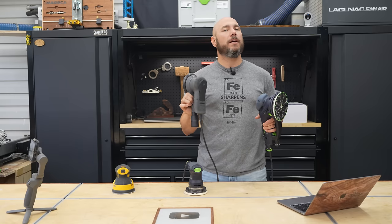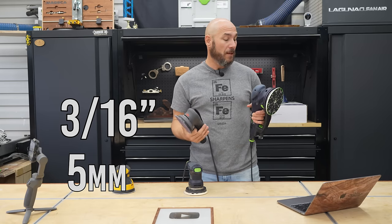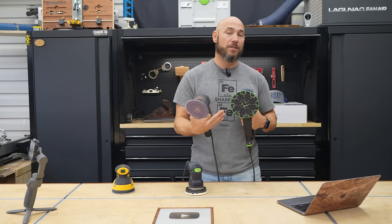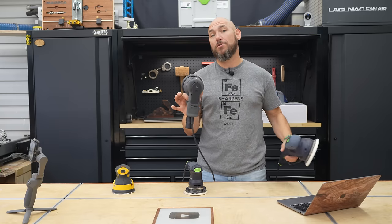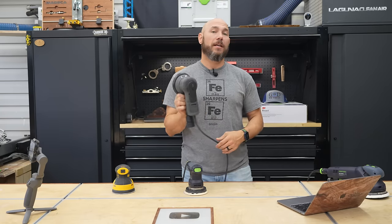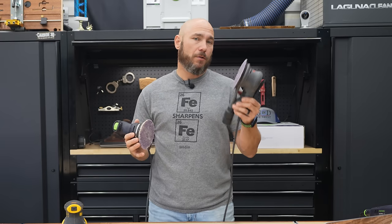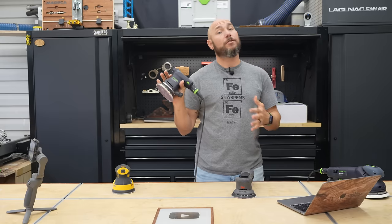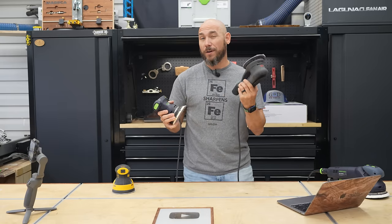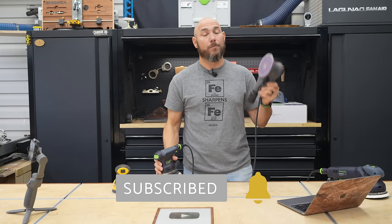What's very interesting is the 3M stroke rate is 3/16 of an inch or five millimeters — so is the Festool Rotex. So you have the same sanding stroke on the Rotex as you do on the smaller, lighter, and much easier to use 3M. The Festool ETS 125 is a finished sander much like the 3M, but its sanding stroke is two millimeters, so you're actually getting a more aggressive sanding stroke while still maintaining a fine finish with the 3M.